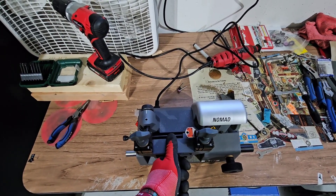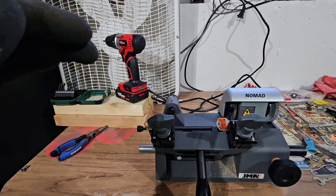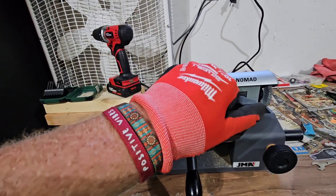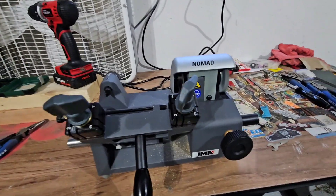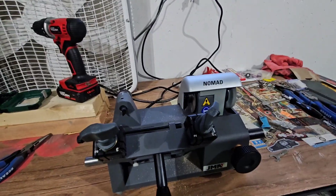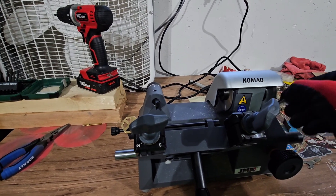Cleaning it up as best as I can. Now I'm going to take this one out and deburr it.